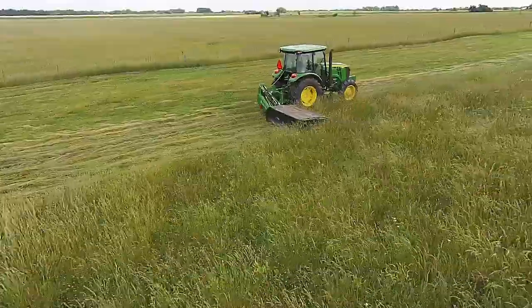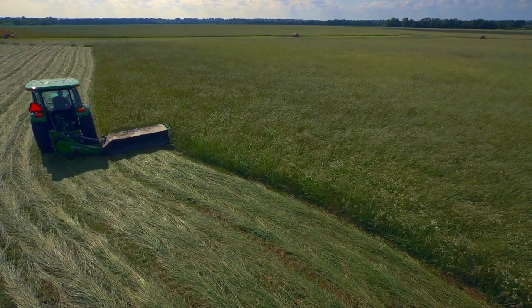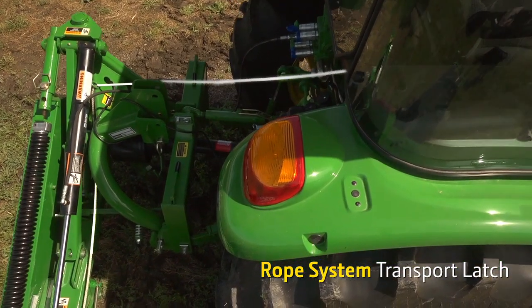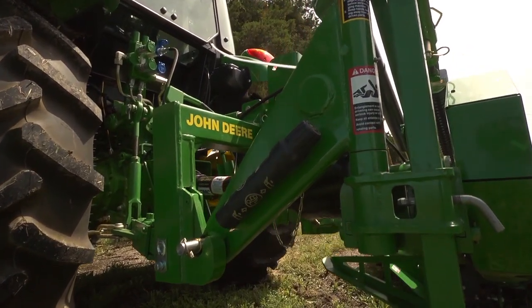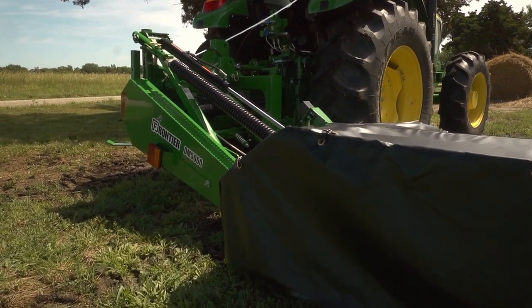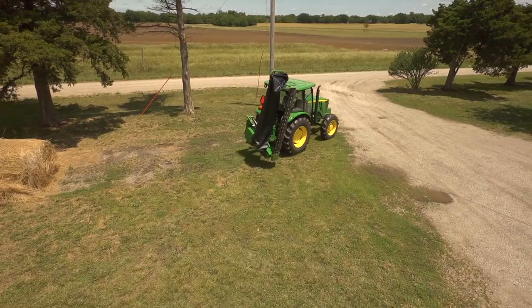Now let's take a look at some of the features that improve performance over previous models while lowering cost of operation. The rope system transport latch makes moving from one field to another a breeze. From the cab of your tractor, just use the rope to release the latch and engage a selective control valve to raise the cutter bar to its vertical position. Then release the rope to lock the system for transport.